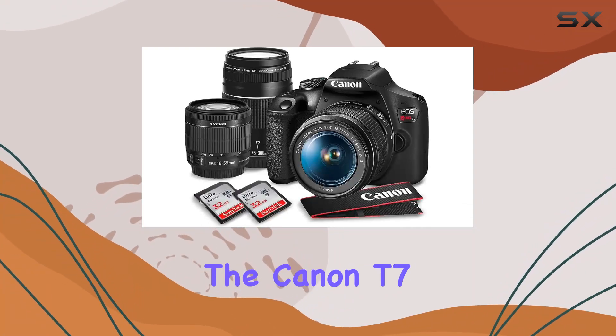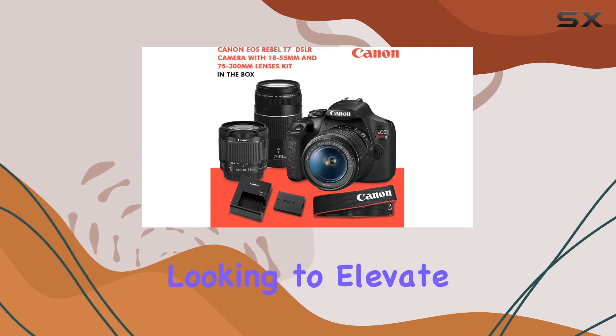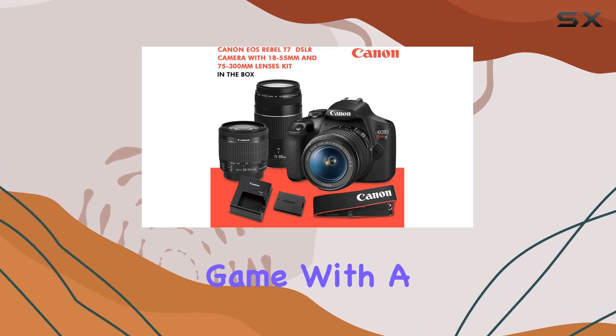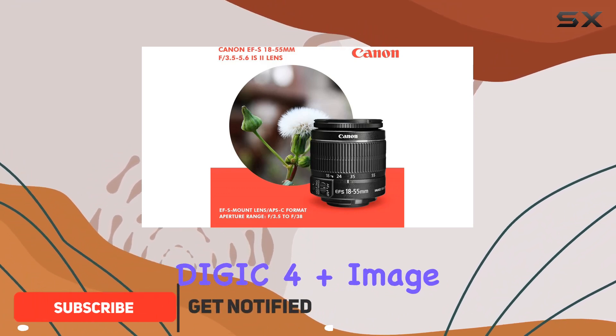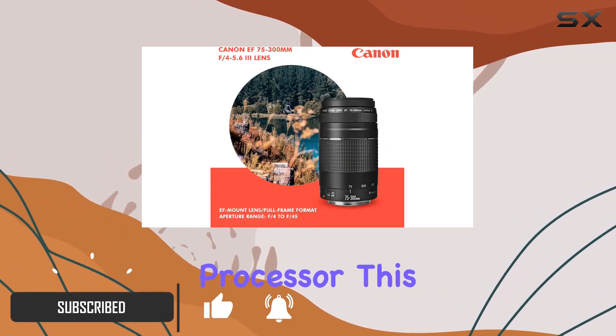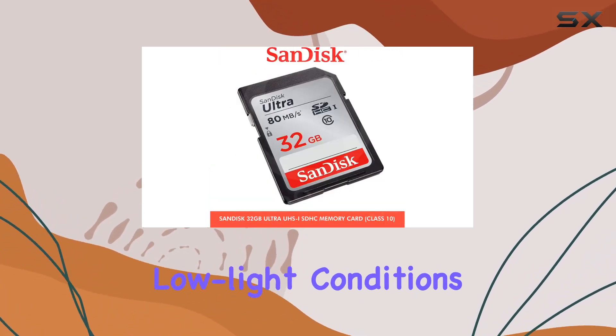Today, we're diving into the Canon T7 EOS Rebel DSLR camera, a fantastic choice for those looking to elevate their photography game. With a powerful 24.1 megapixel CMOS sensor and a Digic 4 Plus image processor, this camera delivers stunning, detailed shots with vibrant colors, even in challenging low-light conditions.